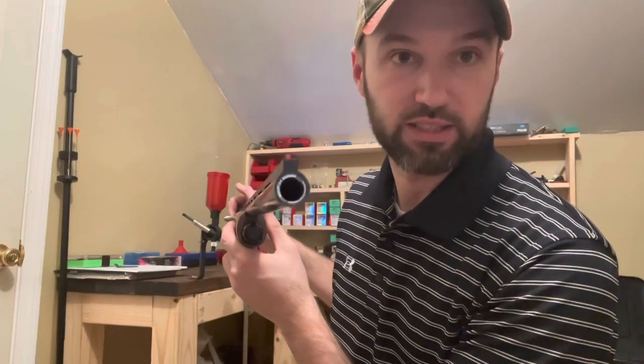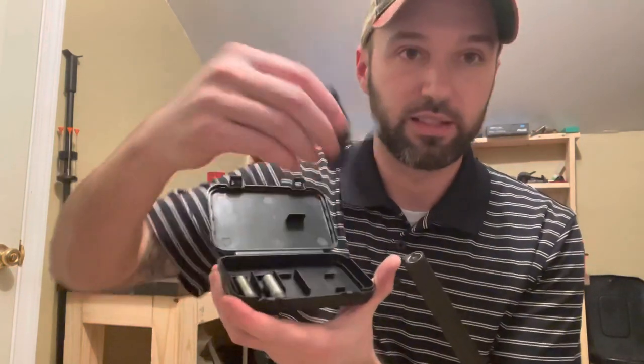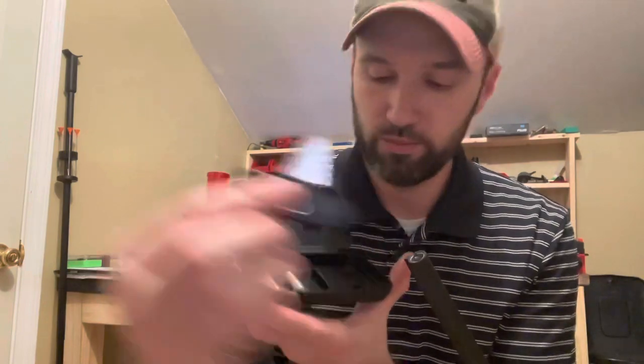It has interchangeable chokes — that's actually the reason we bought this gun, so I could get a turkey choke for it to shoot some TSS. It comes in the box with three interchangeable chokes: a full, a modified, and an improved cylinder. They come with their own little carrying case and their own tool. The choke tubes are tiny — I've dealt with 20 gauge and 12 gauge choke tubes my whole life, but these guys are tiny.